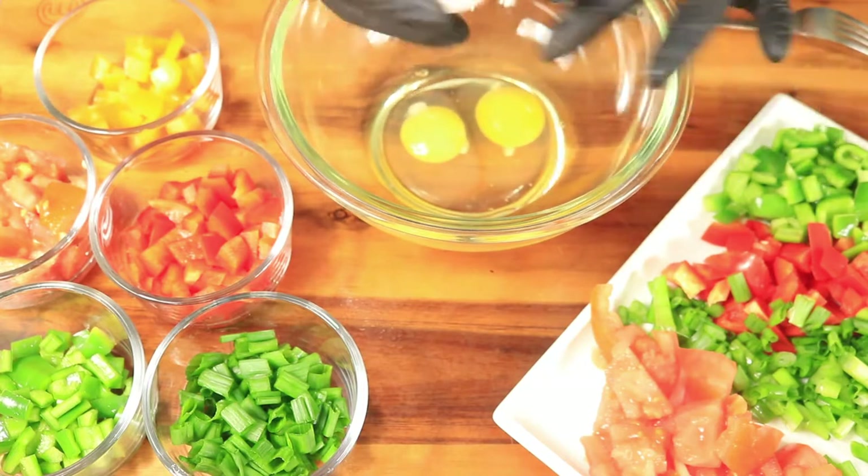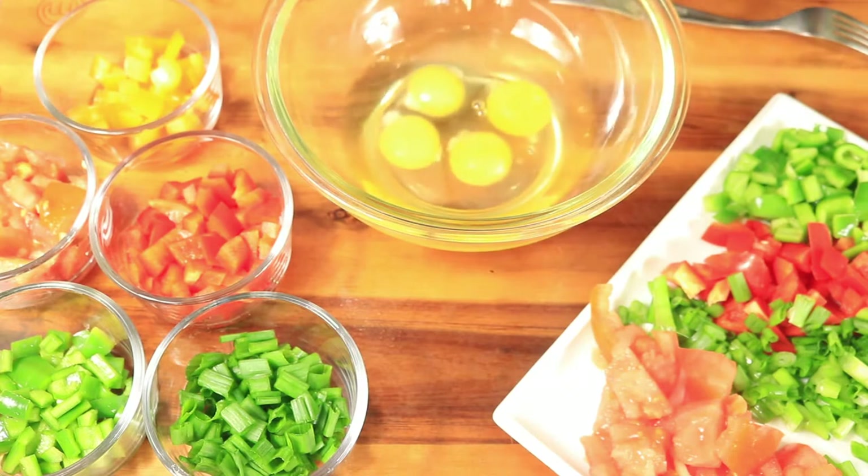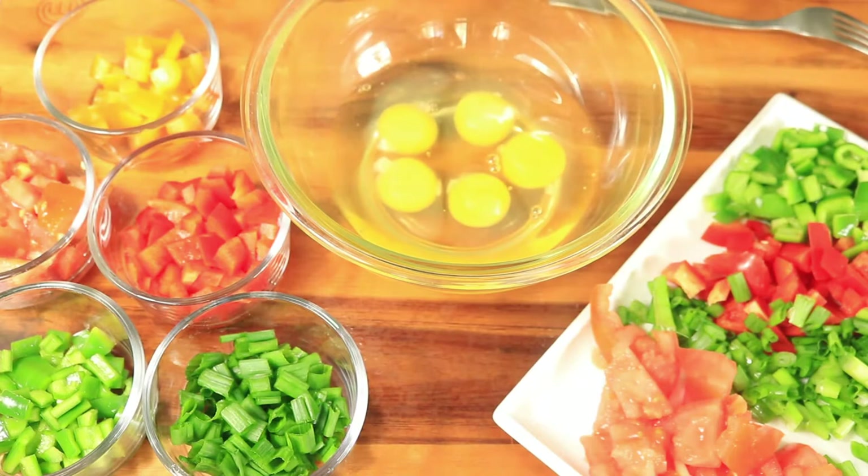The vegetables that I'll be using are chives, green, orange, and red bell peppers, tomatoes, onions, and sausage with a little bit of celery.